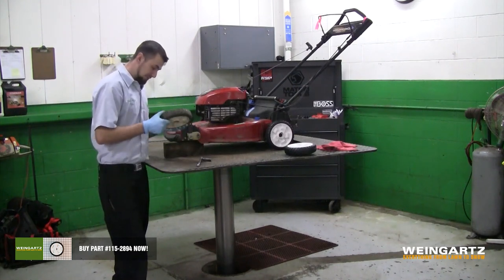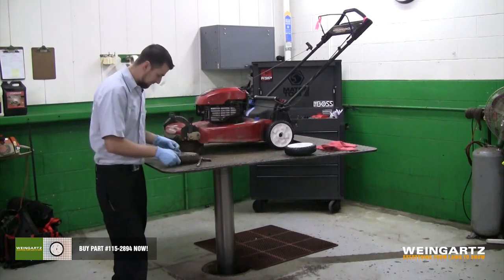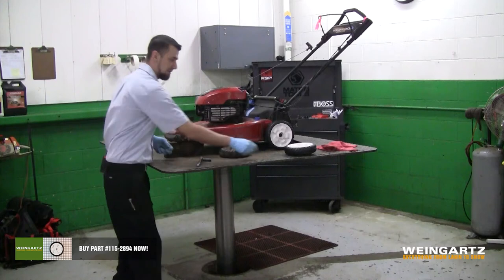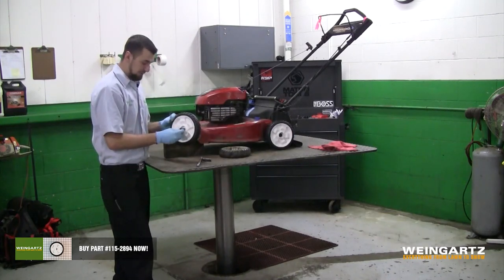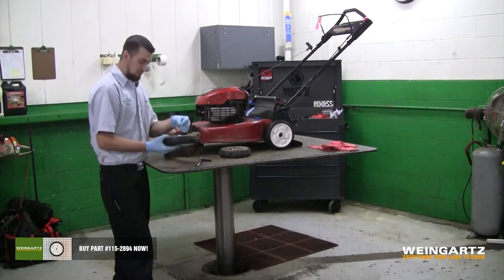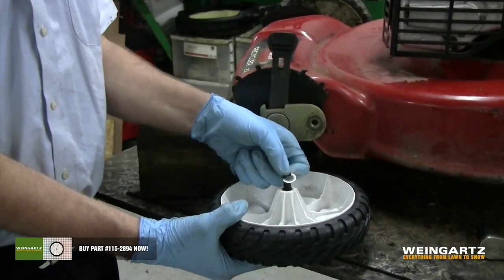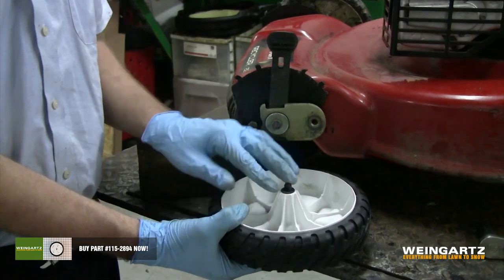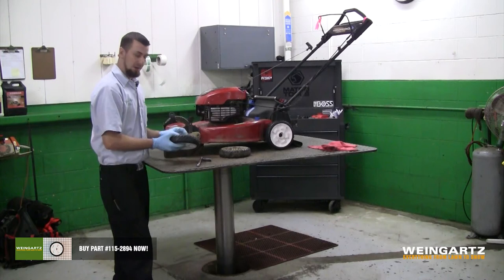What we'll do is we'll inspect this wheel, make sure there's no cracks or any damage. We'll inspect the bolt. Everything looks good, so we'll go ahead and reinstall our new wheel. We'll install the bolt through the wheel first, and then we'll put our washer back on and reinstall the wheel onto the mower.